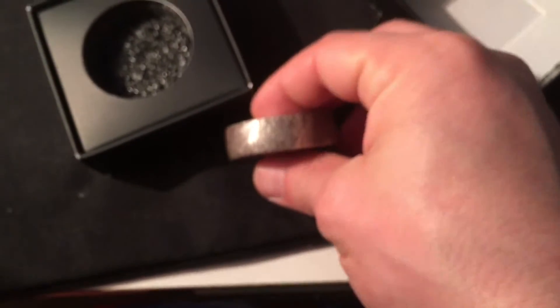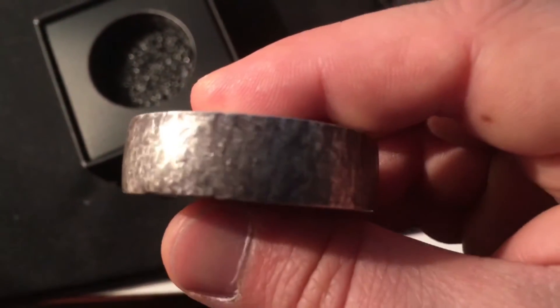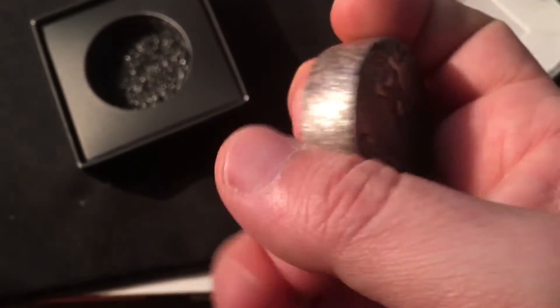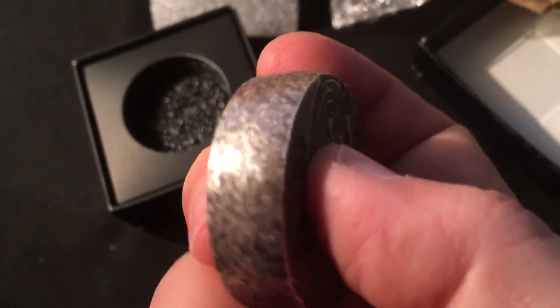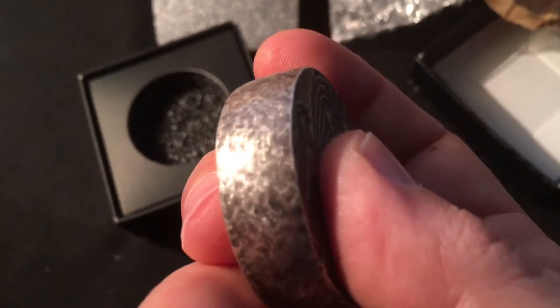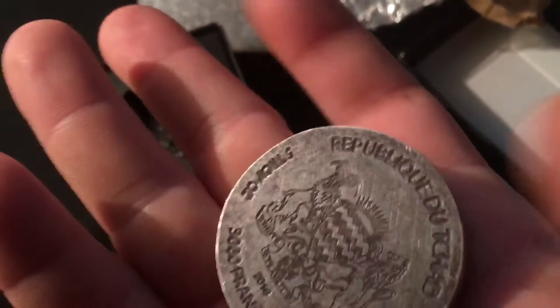It's a fairly good price and it's pretty cool looking. This thing is pretty thick, as you can tell. Despite the way it looks on its side it's actually pretty smooth — even though it looks a little rough, it's really smooth. Let's take a look at the back here.